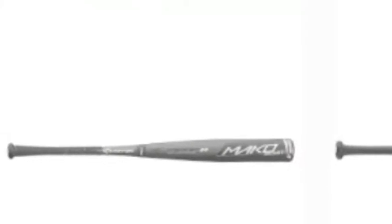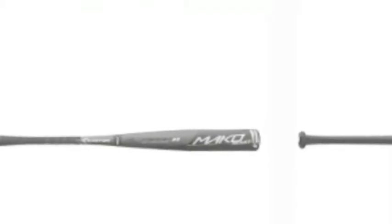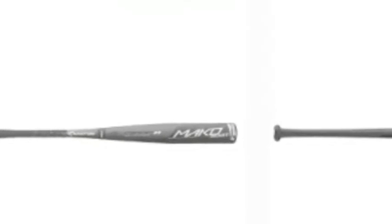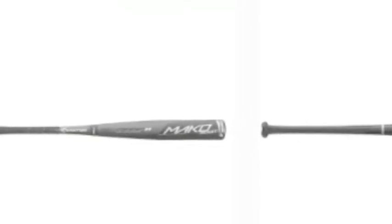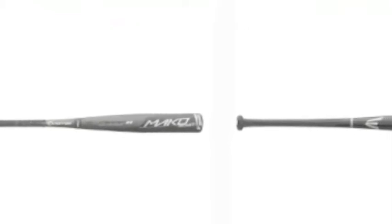For 2016, Easton has brought the most expansive line of power and performance to the market with the all-new Power Brigade series. TCT thermocomposite technology is the key to the Mako's industry-leading swing speed, massive sweet spot, and pure feel on contact.